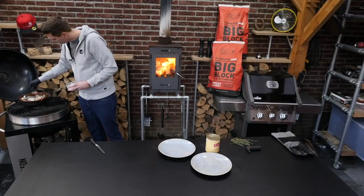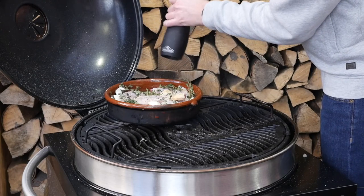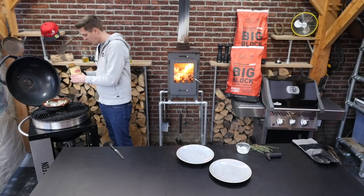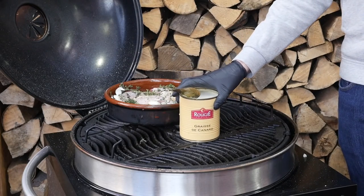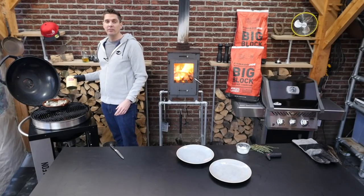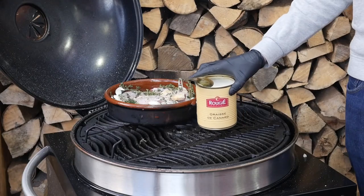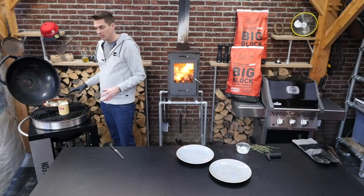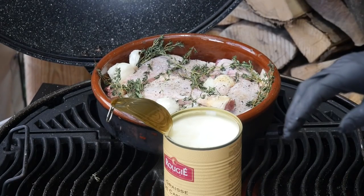Add some salt, some fresh crushed black pepper, and now we're gonna add duck fat. It's hard to get duck fat everywhere — maybe your butcher has it, maybe the guy that sells poultry has it. You can definitely find it online so if you can't find it locally you can always buy it online. It comes as a hard fat so we need to let it become soft, then we're gonna put it in this pan and let it simmer slowly.